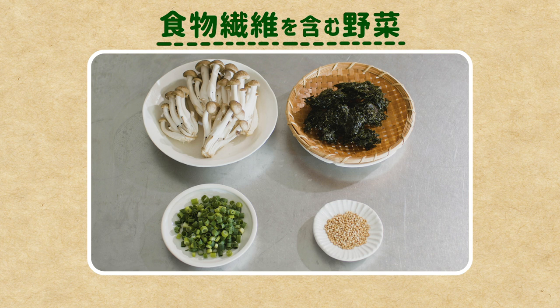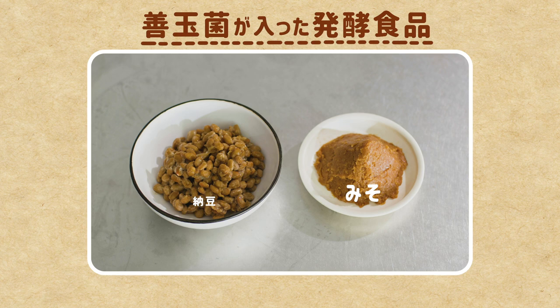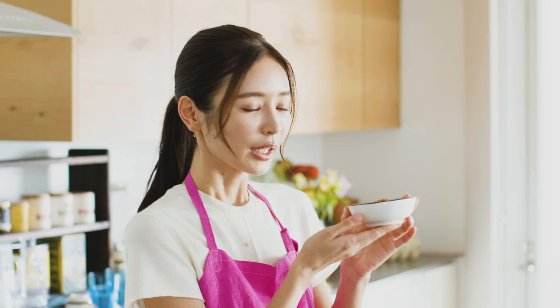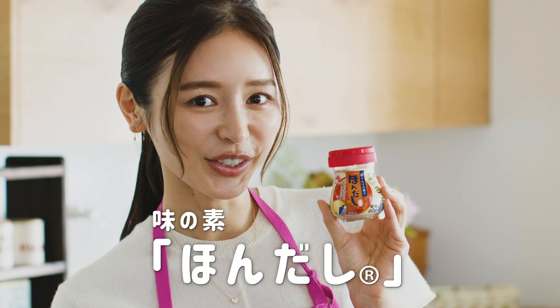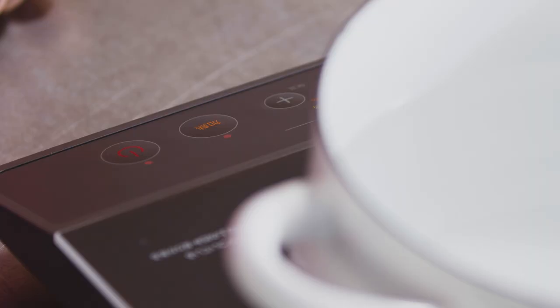では作り方を紹介します。材料はこちら、むなしめじ、青さ、ネギ、ごま、どれも食物繊維が取れる食材です。そして発酵食品の味噌と納豆を入れます。納豆が苦手な方もいると思うんですけども、お味噌汁に入れるととっても美味しいので今回ぜひおすすめしたいと思います。お味噌汁の出汁には私も愛用している味の素の本出汁を使います。それではクッキングスタート！